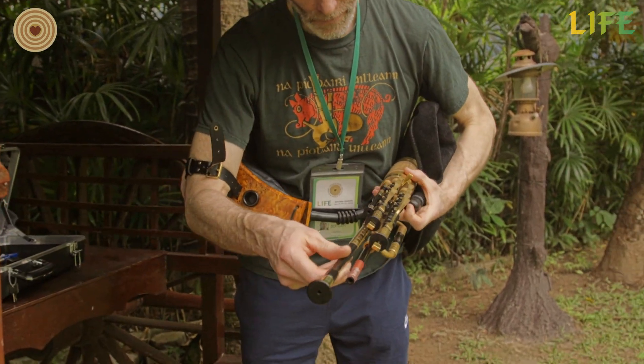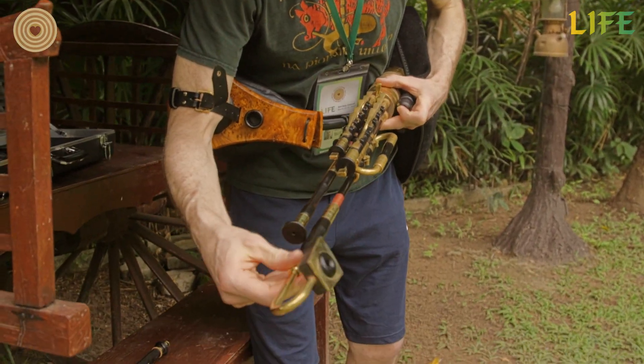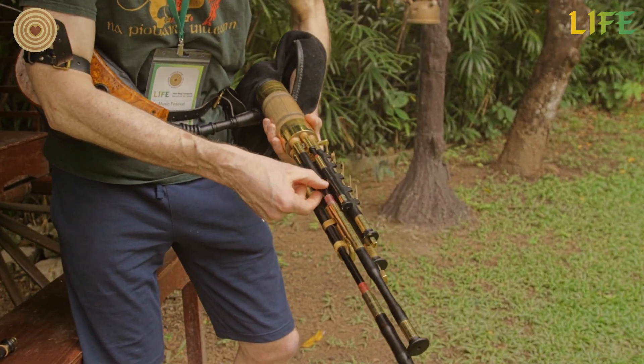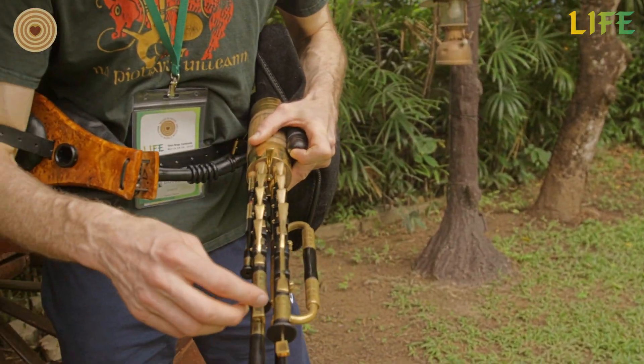So now I have to assemble some of the drones, which are pipes that give a constant background noise. So on this set there are three drones, they're all in D. I have a small one, which is the tenor. I have the medium, which is the baritone. And I have the long bass.